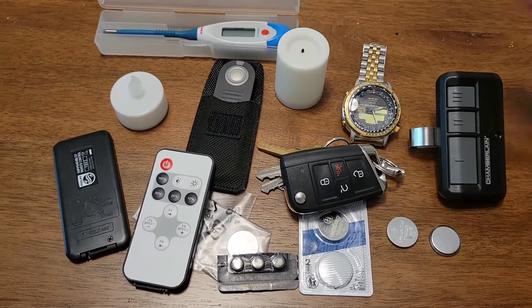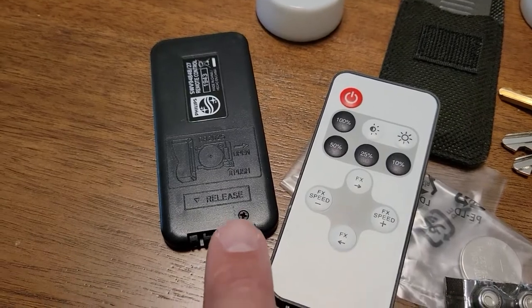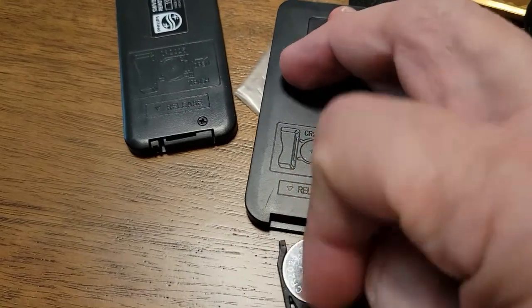Garage remotes, watches, candles, even the monitors you use to take their temperature. And while some of these devices have locking mechanisms so kids can't get into them, others do not.